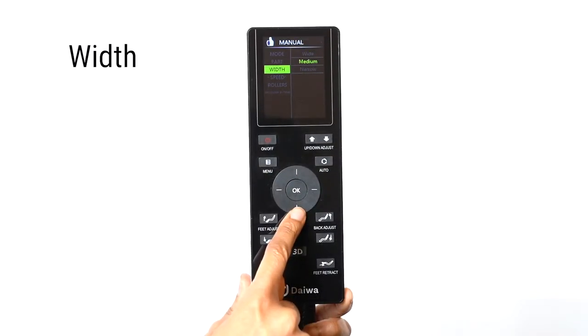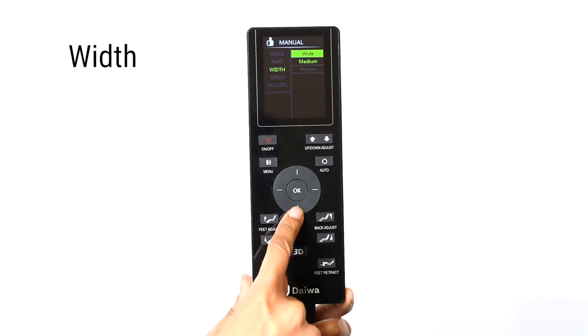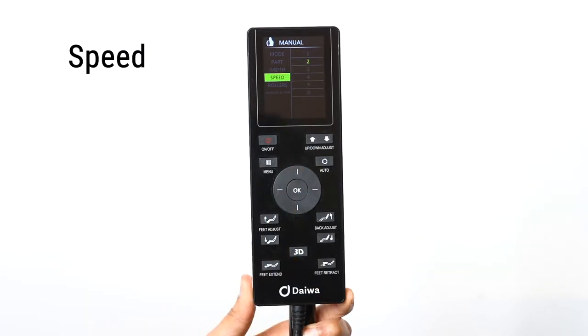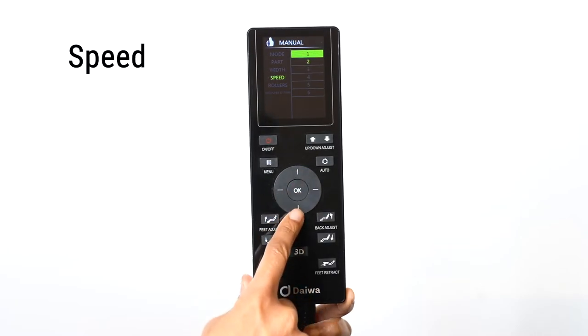Adjust the width of the massage rollers by selecting the Width option — you can choose from Wide to Narrow. Adjust the speed of the massage rollers by selecting the Speed option; you can choose from six levels of speed.